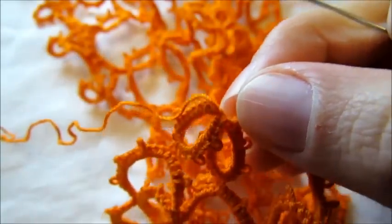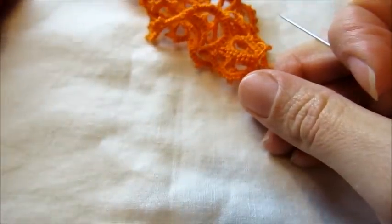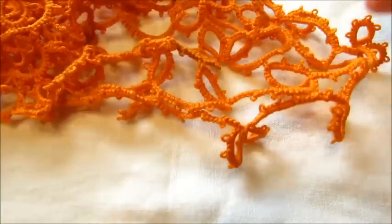I hope this video answered Makiri and Donna's question. Usually when I'm in a rush I don't go back, especially if I'm going to harden my work, but usually I do. Thank you so much for watching and happy tatting!